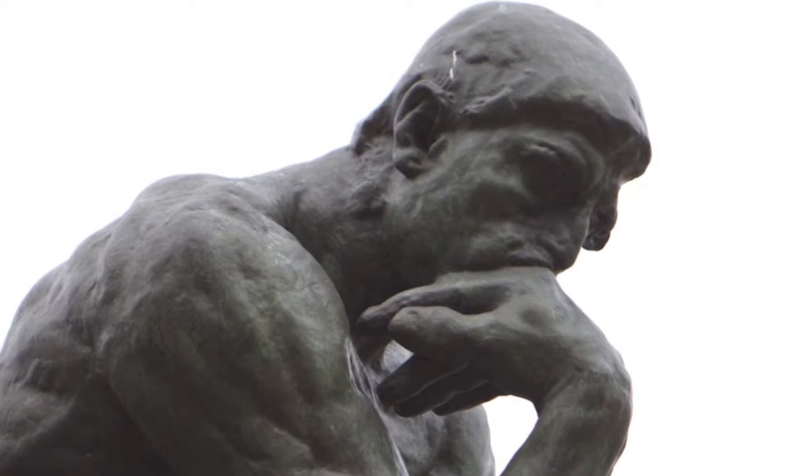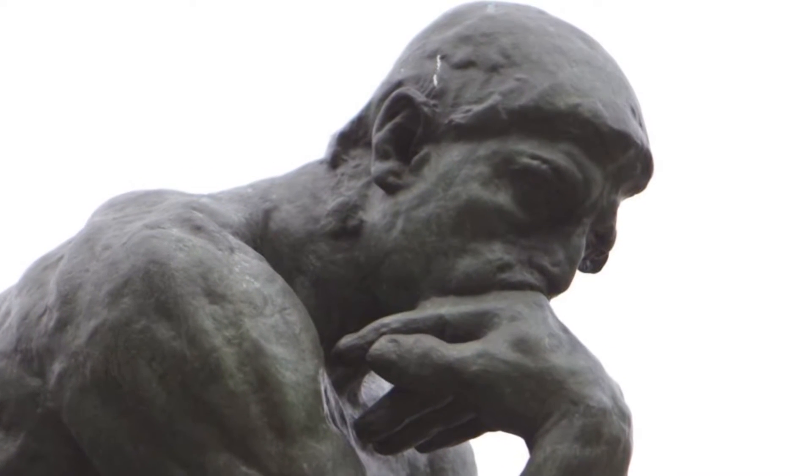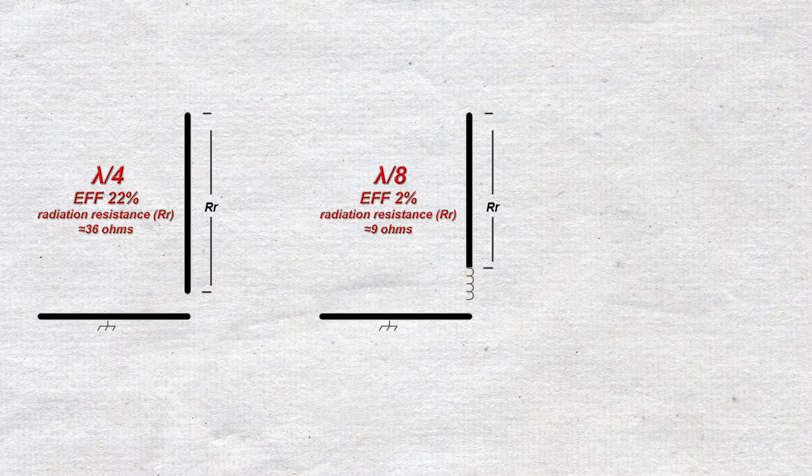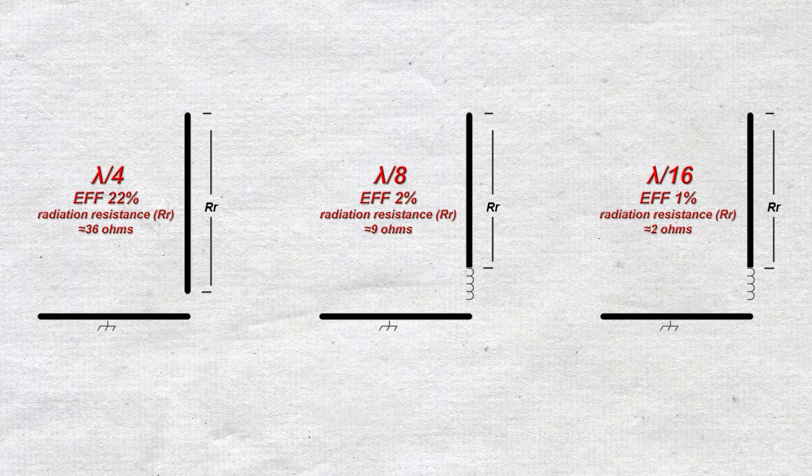Radiation resistance is based on electrical length, and how the RF current flows over that length. A full-size quarter-wave antenna has a radiation resistance of 36 ohms. If we halve the length to one-eighth wave, the radiation resistance drops to 9 ohms. Halve it again to one-sixteenth wave, and the radiation resistance is just 2 ohms.